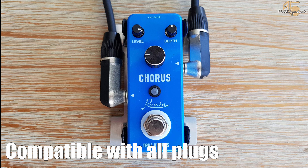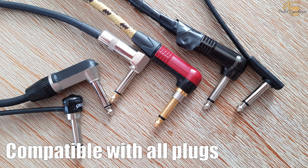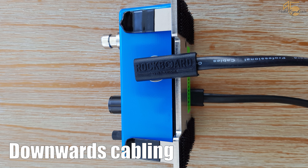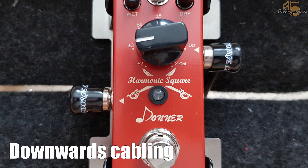We tried it with very fat plugs and also with very slim plugs like the Rockport flat plugs. All of them worked well.